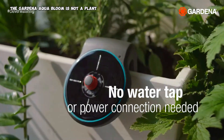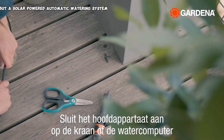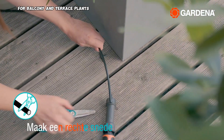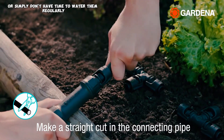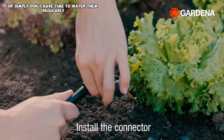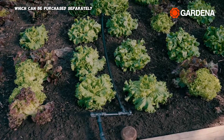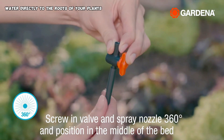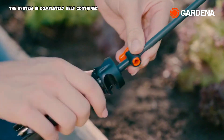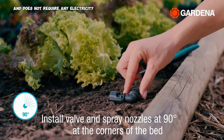The Gardena Aqua Bloom is not a plant, but a solar-powered automatic watering system for balcony and terrace plants. It's a convenient way to water your plants when you're away on vacation or simply don't have time to water them regularly. The system works by drawing water from a reservoir and using a drip irrigation system to deliver water directly to the roots of your plants. It is completely self-contained and does not require any electricity or water connection.